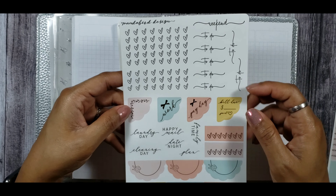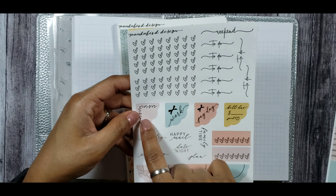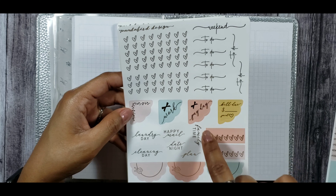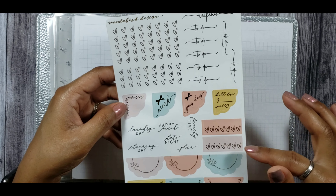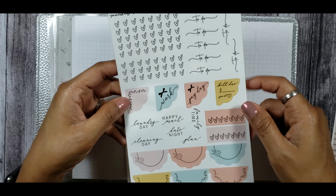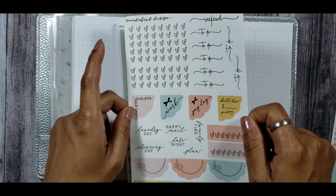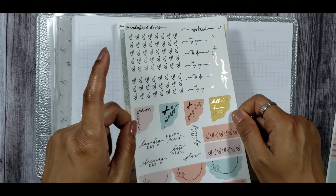Then you have your functional page, which has your to-dos, your weekend banner, some heart checklists, scalloped corners with Work, Payday, Bill Due, two habit trackers, some functional scripts, and then you have your half doilies which I think are super pretty. I can't wait to use these as layering elements for this week's spread.